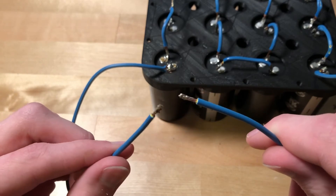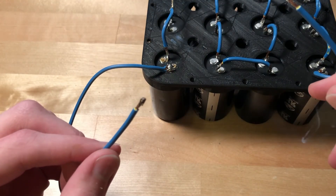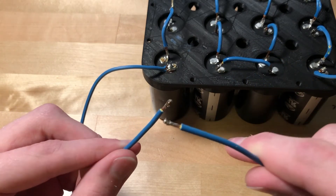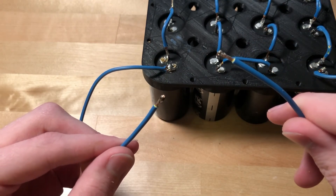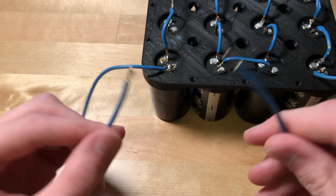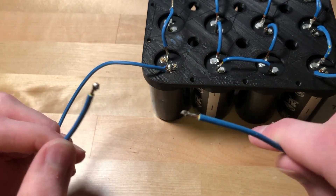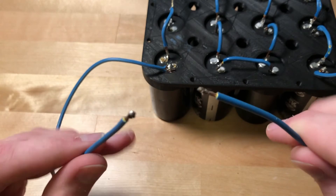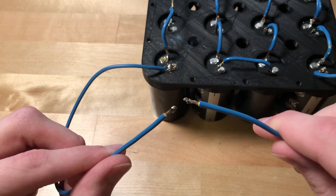That wasn't just sparks — that was plasma! Smoke's coming off of that. This is really fun — holy crap, this is amazing! I really hope that the power and just the sheer awesomeness comes through on camera. It's beautiful.